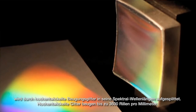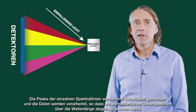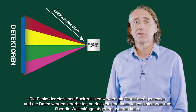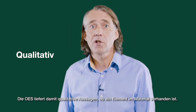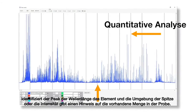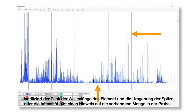The grating contains up to 3600 grooves per millimeter. Next, the individual spectral line peak signals are collected by detectors and processed to generate a spectrum showing the light intensity peaks versus their wavelengths. This means that OES provides qualitative information about the sample measured. However, OES is also a quantitative technique — the peak wavelength identifies the element and its peak area or intensity gives an indication of its quantity in the sample.